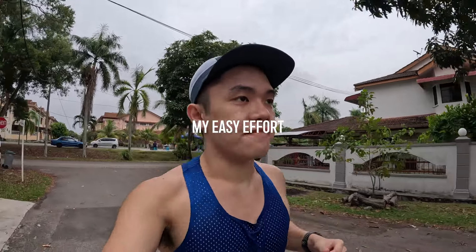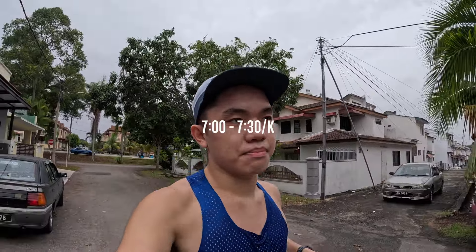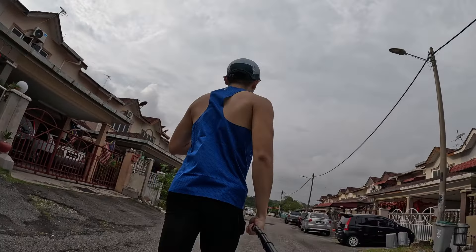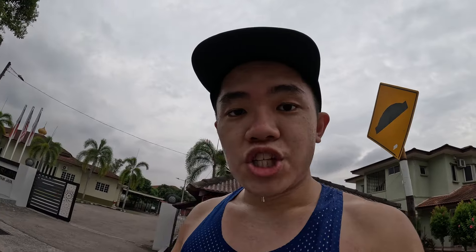For the warm-up I run at easy effort. Heart rate is 147 to 157 BPM and pace is around 7:00 to 7:30 per K. Nothing crazy — just keeping it relaxed and warming up the body before the main set. After finishing the first 2K, I take a short break to regroup my mindset before the 3K half marathon pace segment.